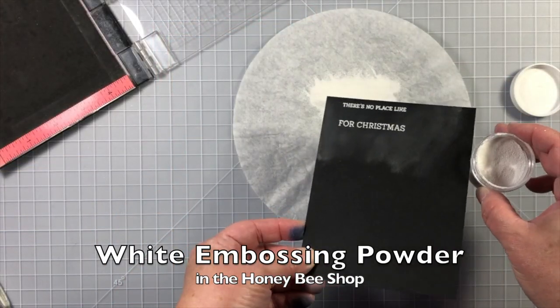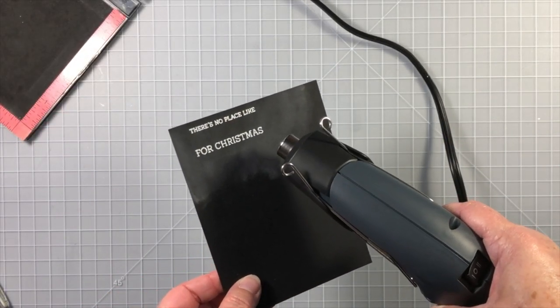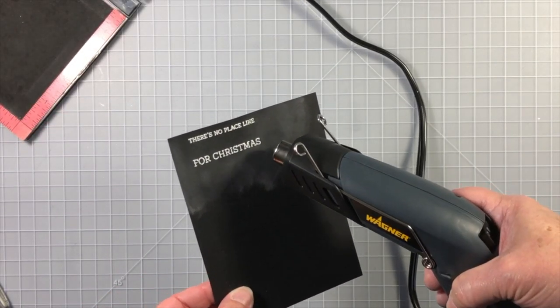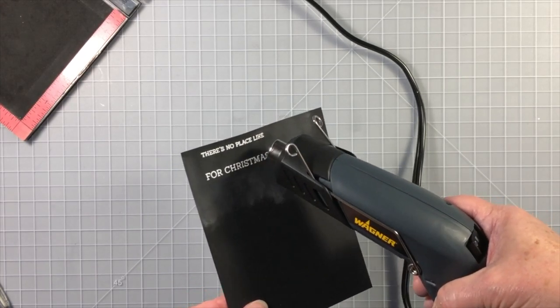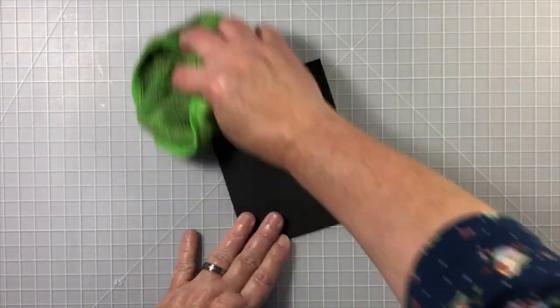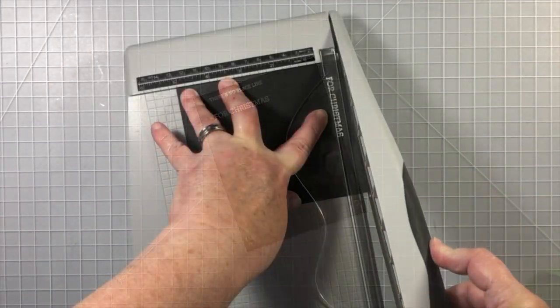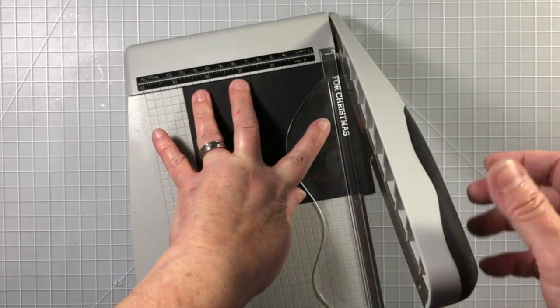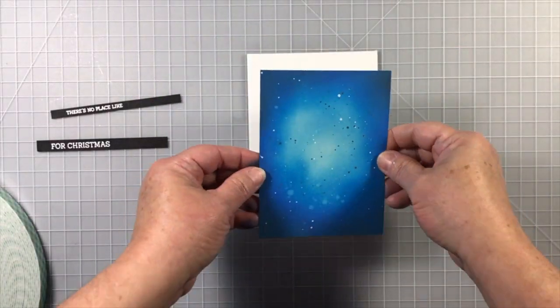I'm going to use some black cardstock and white embossing powder with some juicy embossing ink from Ink on 3 to create a few words that are going to go on the card as well. Once that's heat set with my heat tool and it's cooled, I'll take a dry cloth and get all the extra anti-static powder bag residue off of the black cardstock.